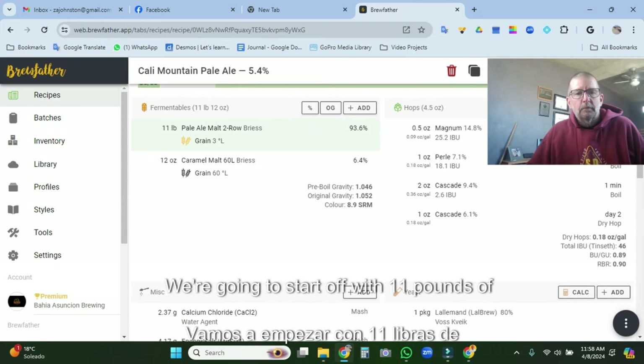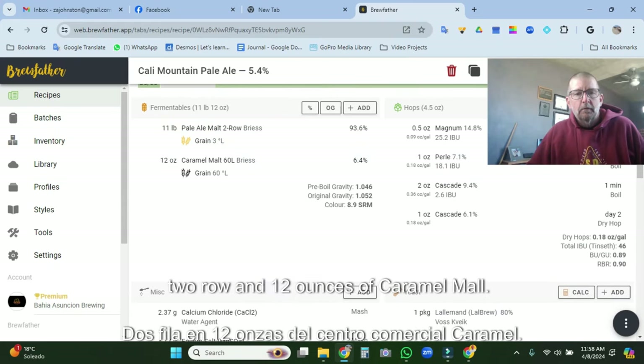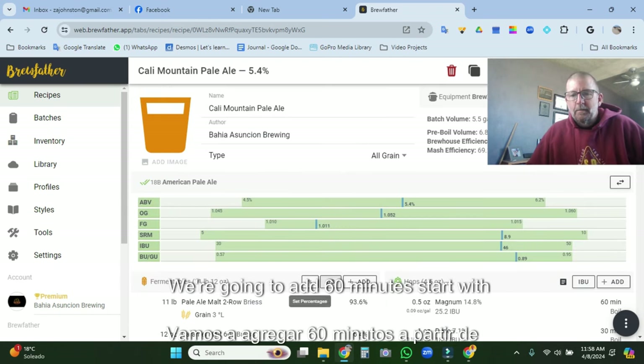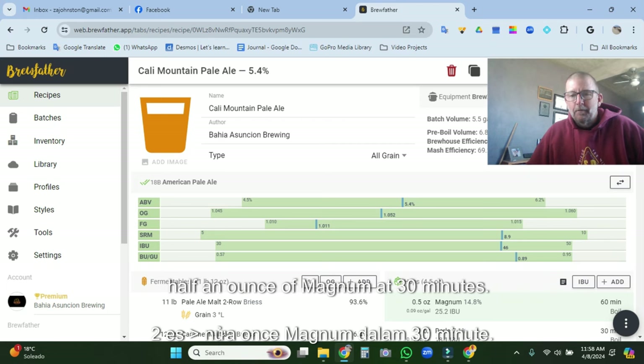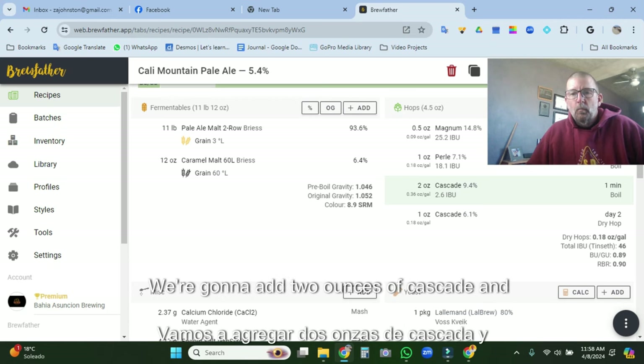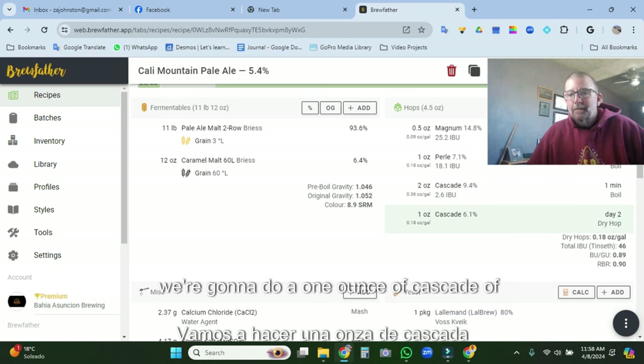We're going to start off with 11 pounds of two-row, add 12 ounces of Caramel Malt. At 60 minutes, start with half an ounce of Magnum. At 30 minutes, we're going to do one ounce of Pearl. At one minute, we're going to add two ounces of Cascade, and we're going to do a one-ounce Cascade dry hop.